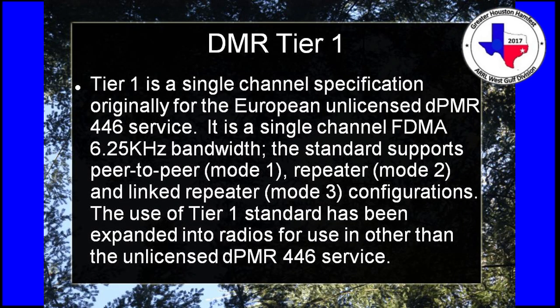There are three tiers to DMR: Tier 1, Tier 2, and Tier 3. DMR Tier 1 is basically DPMR — a single time slot, unlicensed spectrum. It's like an FRS equivalent radio in the UK when it's digital. There's no licensing required on those frequencies and they use it overseas a lot for their family radio service equivalent. We can technically use it on amateur radio in the US, but I don't know of anybody who really does.